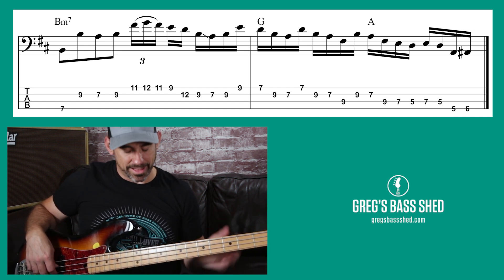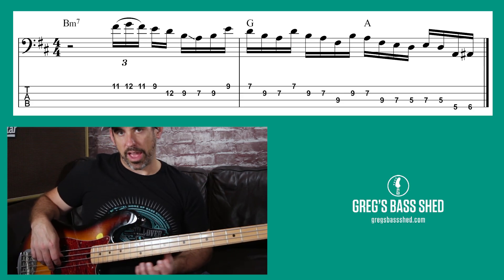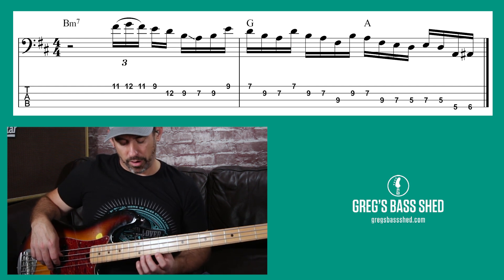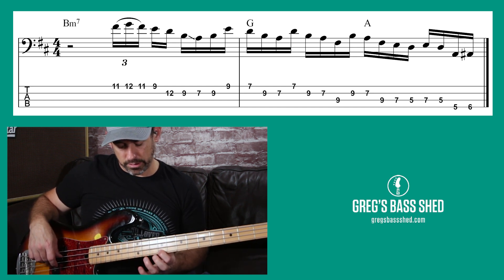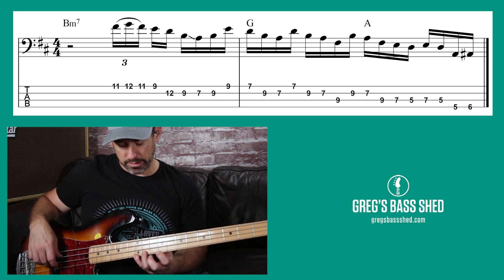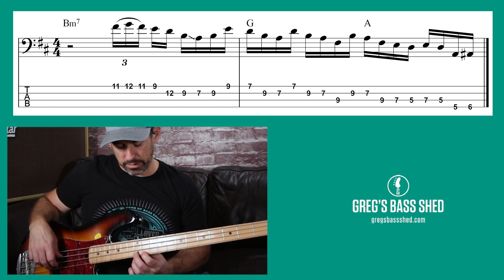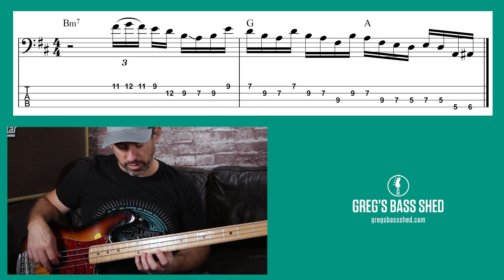We start on the F sharp and we go F sharp, G hammer-on G, and back to F sharp — kind of a pull-off. That's the hardest bit. We only pluck this one and then the E. I find it kind of easy with my first and second finger — you've got to move around a bit more, but ultimately if you can play it this way, that's the better way to do it.